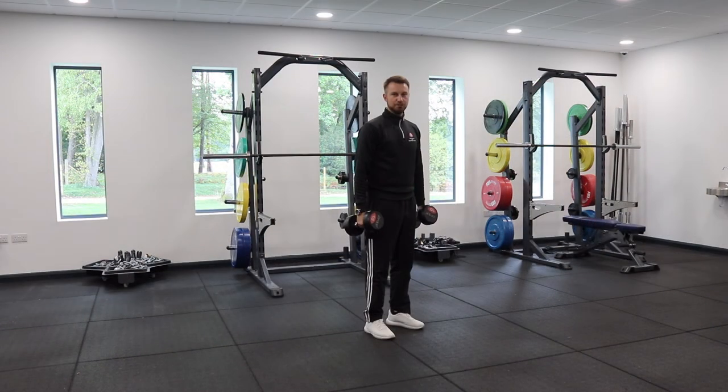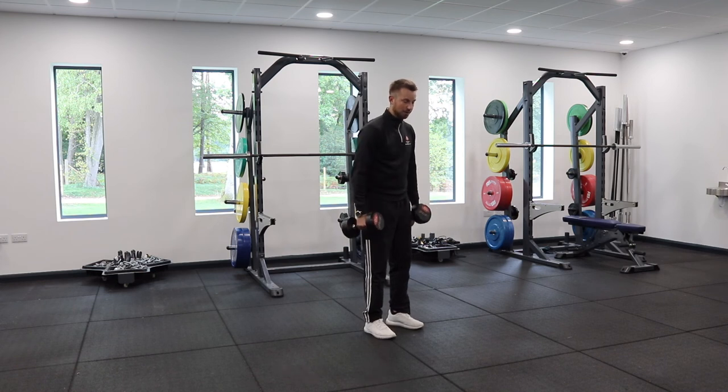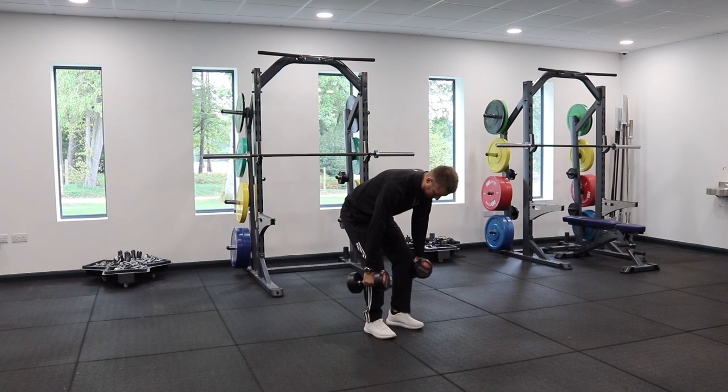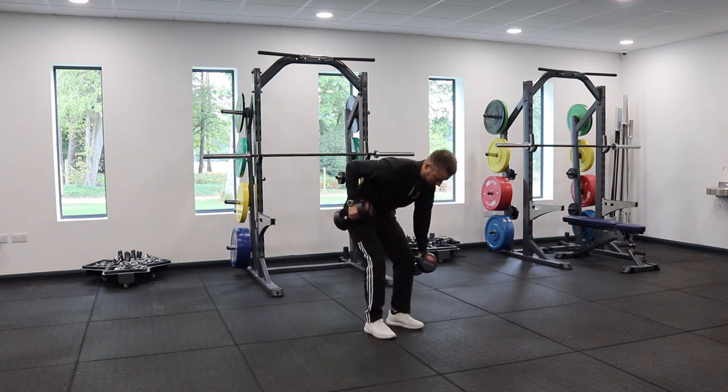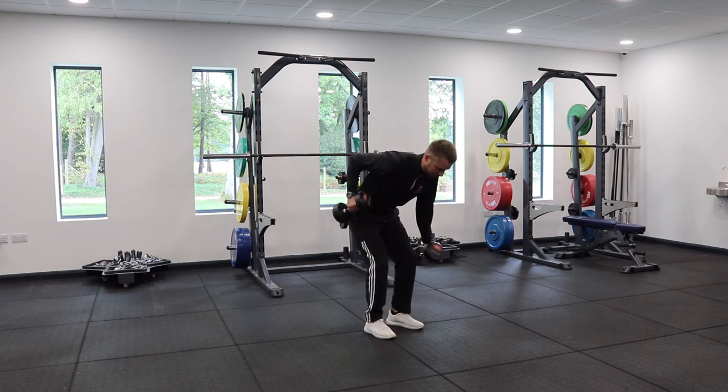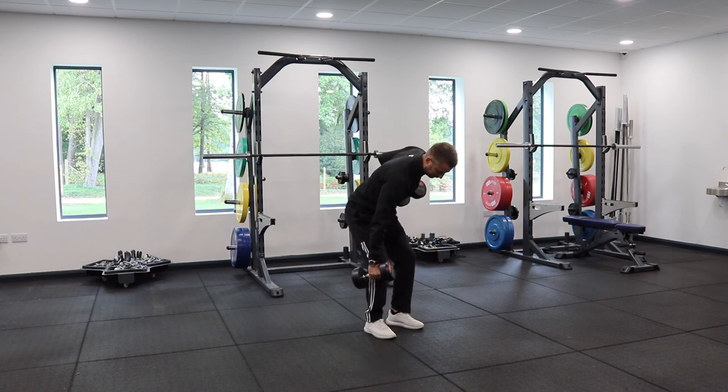And finally, dumbbell alternating bent over row. Start with a dumbbell in each hand, feet hip width apart. Hinge down so your chest is facing the floor, head down, back straight. Powerfully drive one dumbbell up, keep a bit of control coming down so you don't lose your shape, then alternate each side. When you drive up, feel like you're pulling your elbow to your back pocket, then repeat on the opposite side.